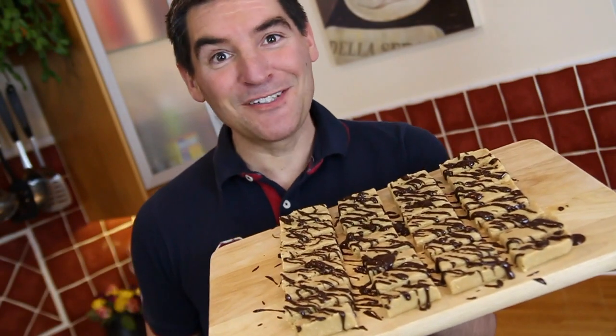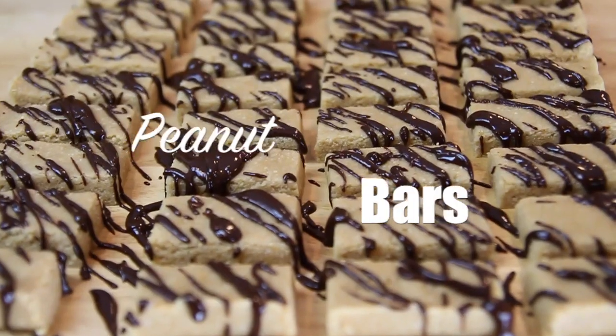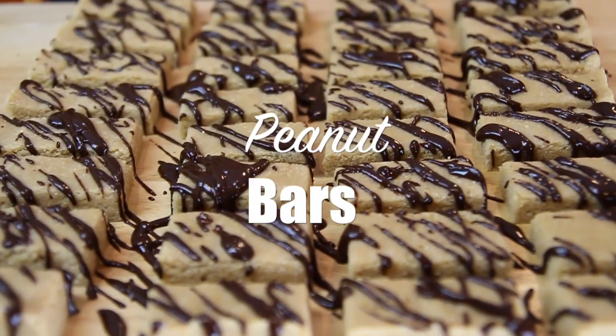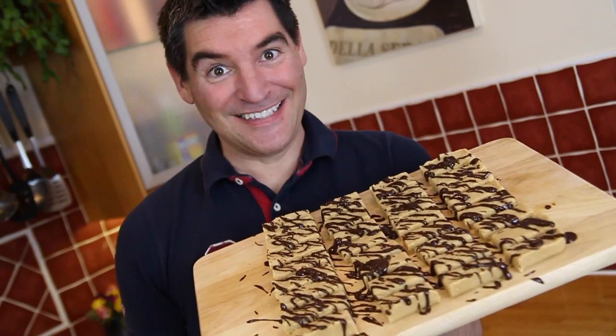Hi guys, I'm really into my nuts at the moment, so to satisfy my craving I made these peanut bars with a chocolate topping. They're really simple to make and they're super moorish to eat.